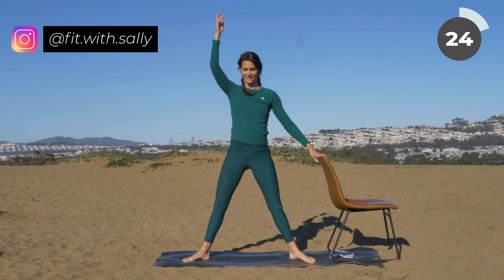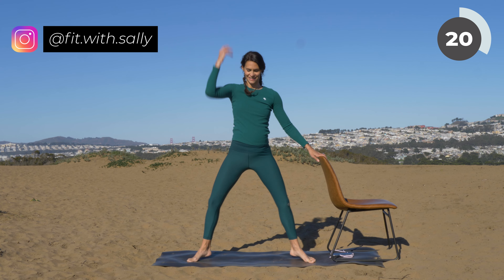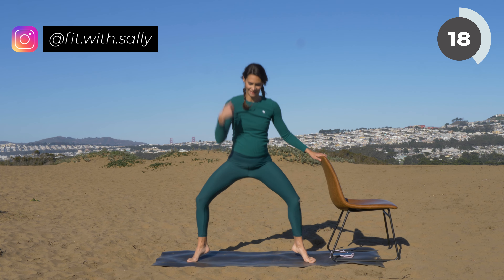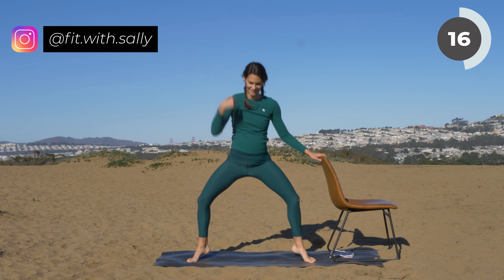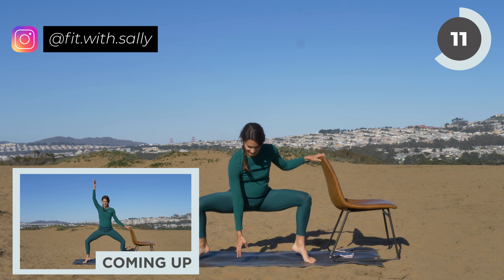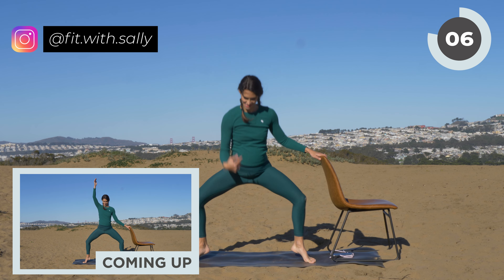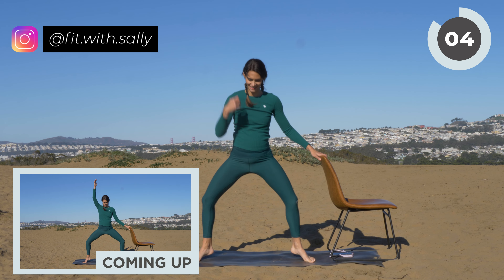Tap your mat and lift. Now at the same time, lift your heels, lower your heels, lift and lower. Reach down and up, reach down and up. So when you reach down, your heels go up; when you reach up to the sky, your heels go down. We have three more, then we're going to hold the squat — three, two, and last one. Hold the squat.